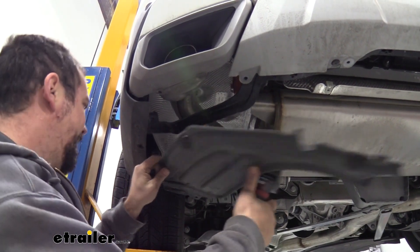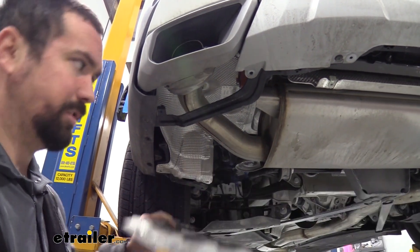This panel does have a little tab on the back, so just slide that out and it should come out.